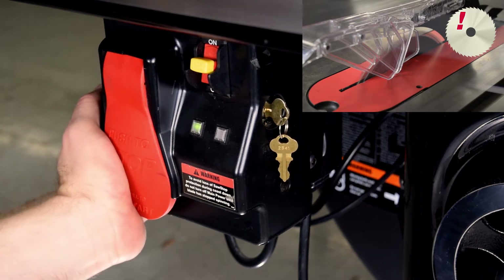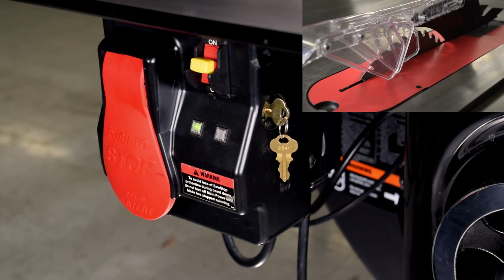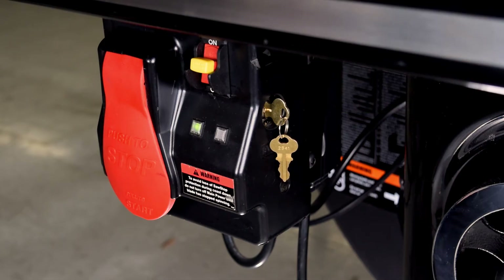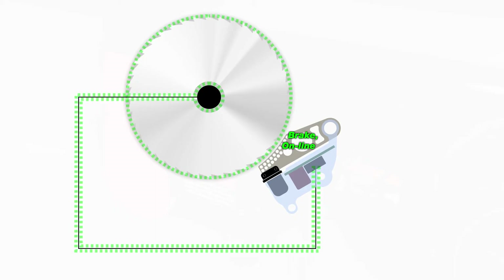When finished cutting, push the paddle to the Off position. The system is in Bypass mode until the blade comes to a complete stop. The safety system is still disabled until the blade stops. When the blade stops, the system exits Bypass mode automatically, and the safety system goes into Standby mode. The safety system will be active the next time you start the saw normally — that is, you do not start in Bypass mode.